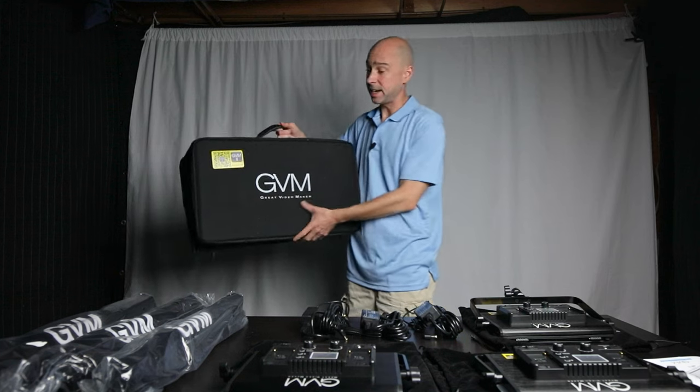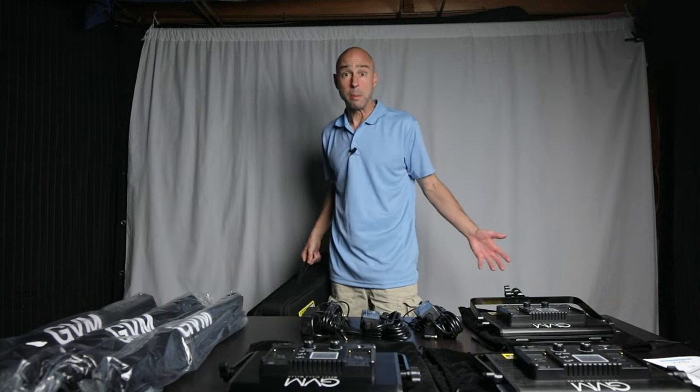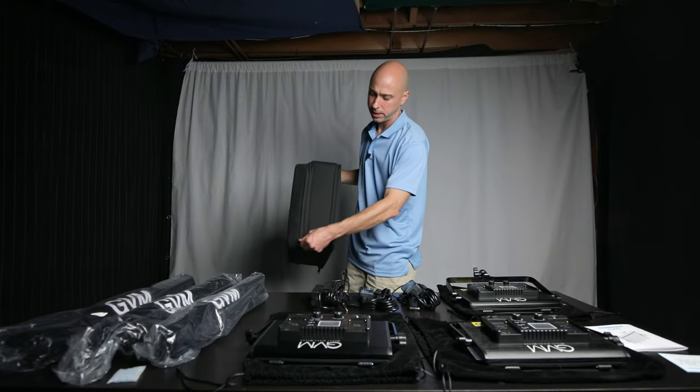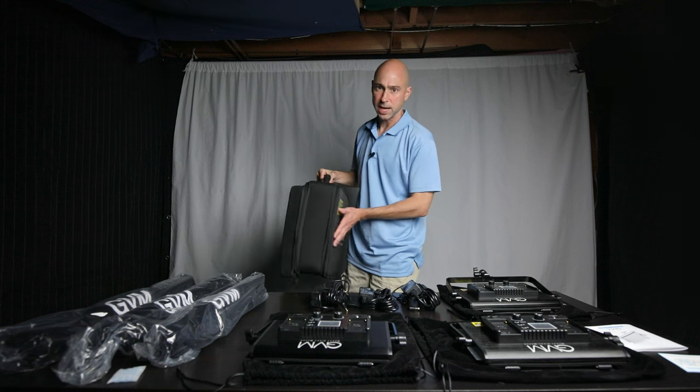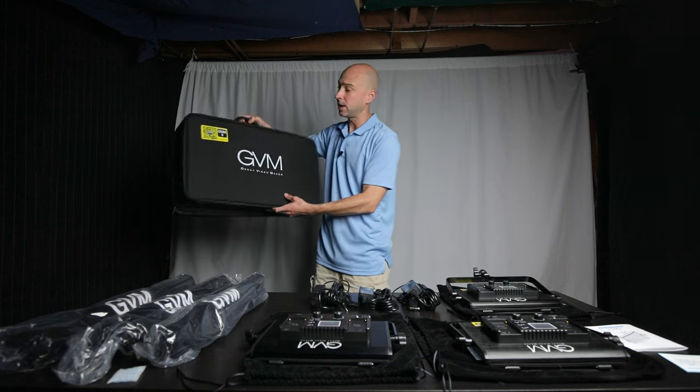The carrying case is really nice. It's got a zipper on each side — you can put two lights on one side, one light on the other, and it fits the stands and all the accessories. You're good to go with one nice bag.